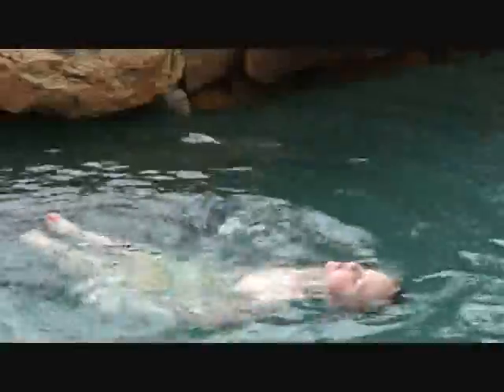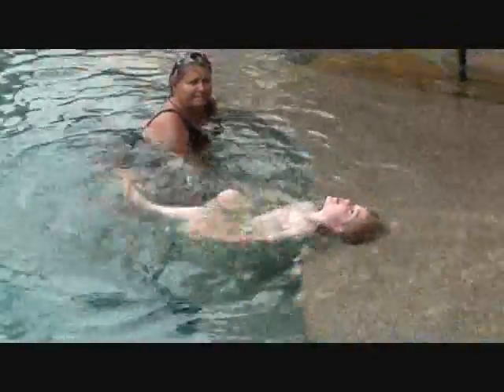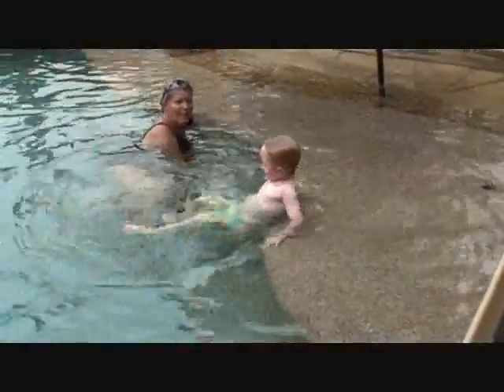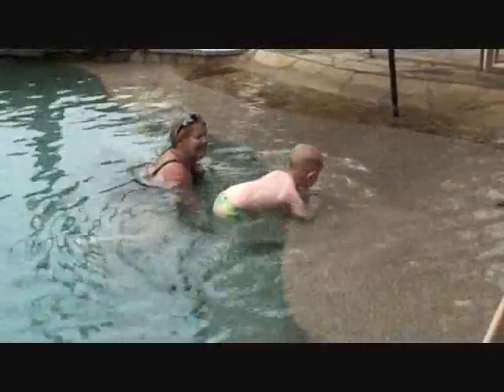I forgot. Slow down. He's going to be tired. He's got a lot of corn in the pool. That's amazing. Keep going. He swam right to the beach. He swam right to the beach.